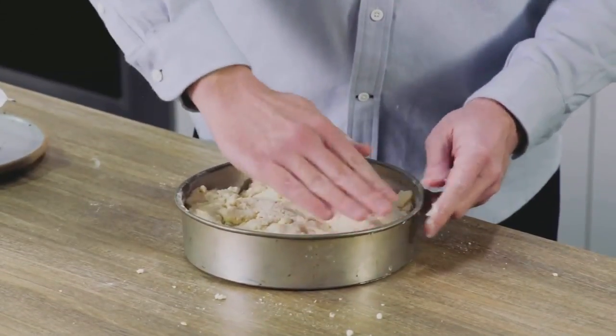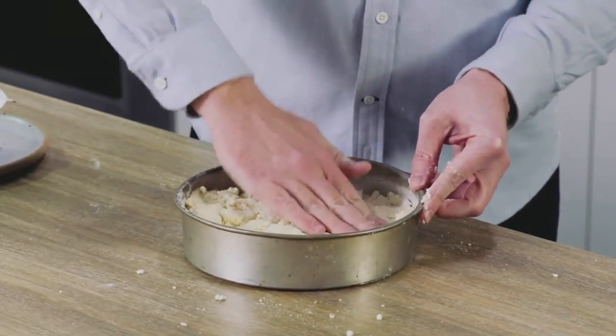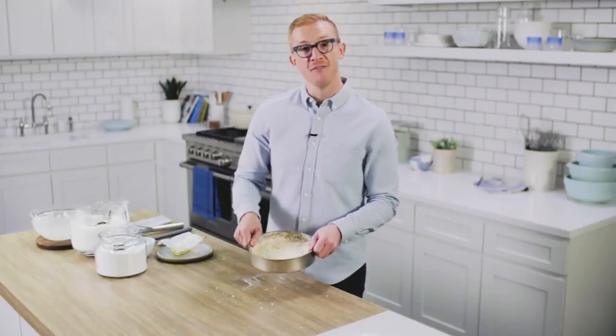I'm going to press the dough into an even layer in the pan. This will bake at 425°F for 30 minutes.